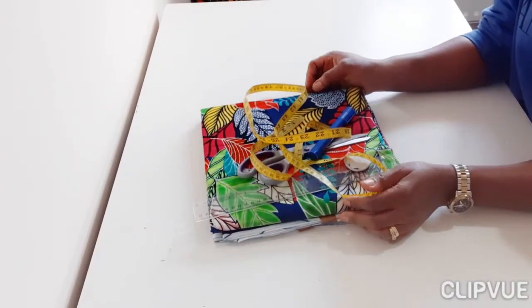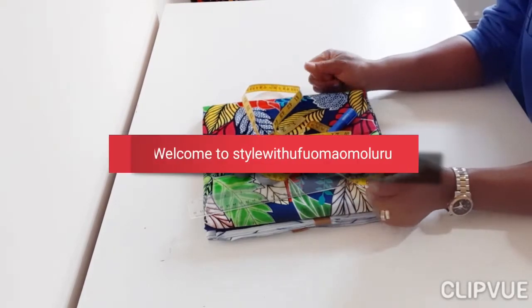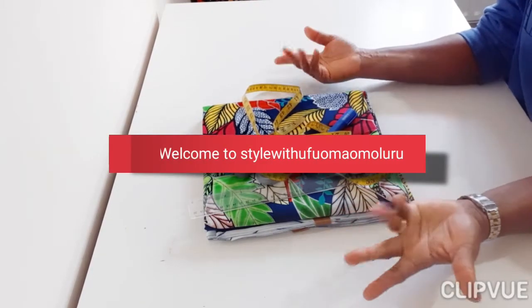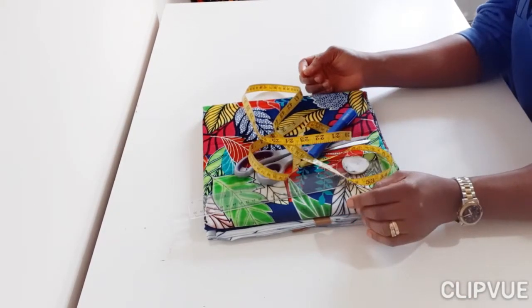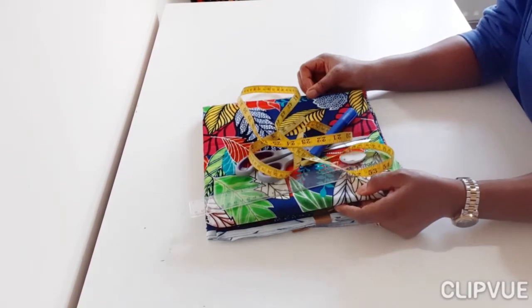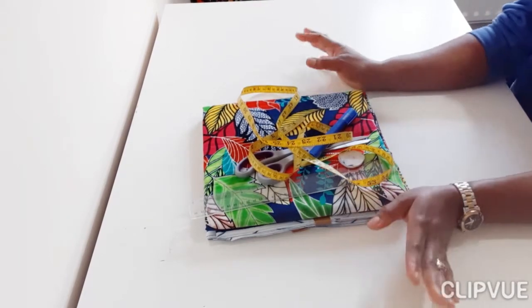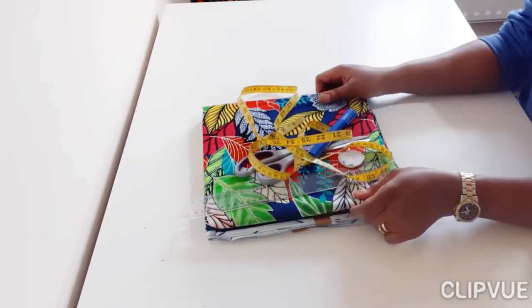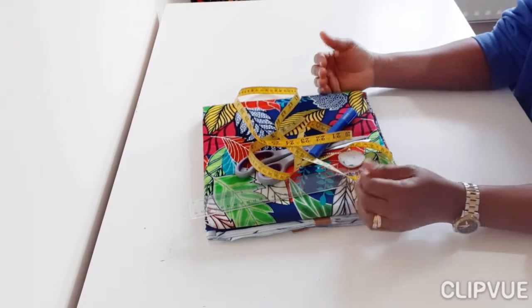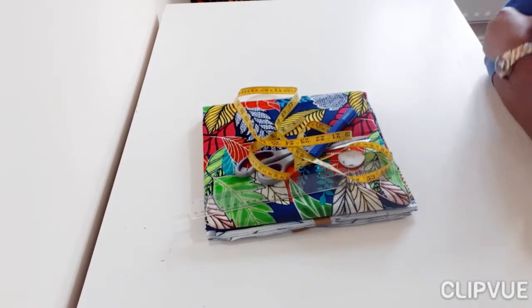Hello, welcome to my fashion class. If this is your first time joining, this is Talutifuma and I teach you how to make simple, sassy, trendy outfits. If you are a tailor already and you need to improve your skills, you're welcome. If you're just starting out to sew, it's also a perfect avenue for you to get started. So whatever the case, this is where you want to be.